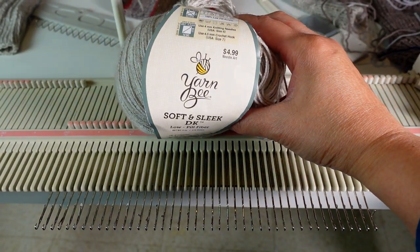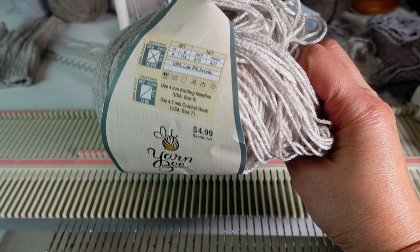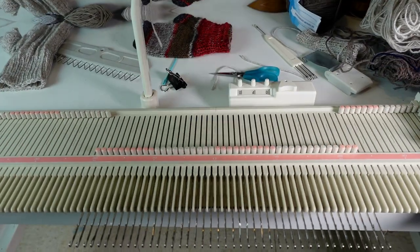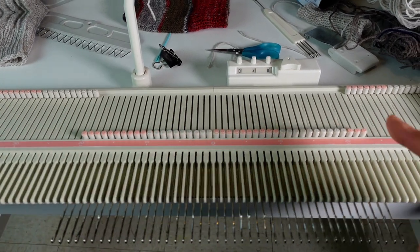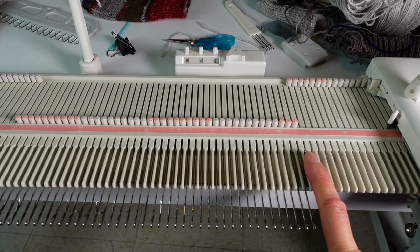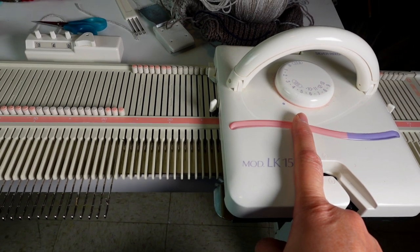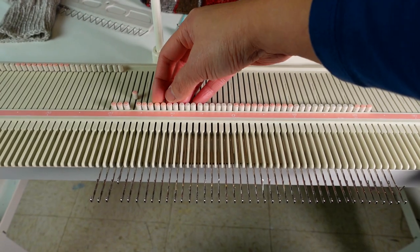For this project I'm using the Young Bee Soft and Sleek yarn. I believe I got it from Hobby Lobby. For cast-on I start from the left 20 to right 23, and this is for average size adult or average female.